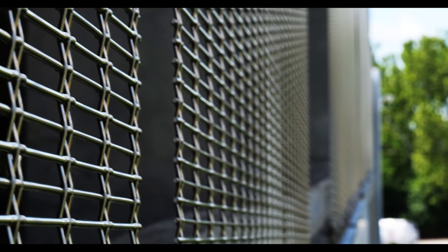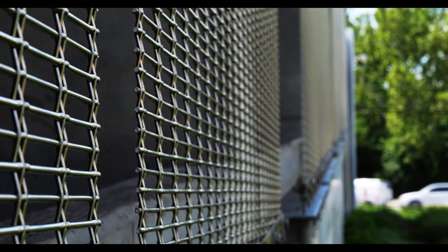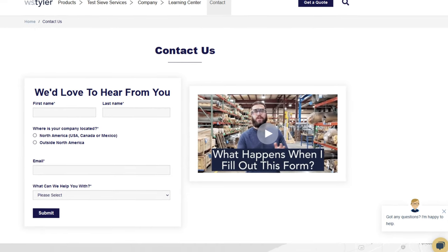Once the wire mesh facade has been installed, minimal maintenance is required. Tension adjustments are not necessary if installed properly; however, yearly visual checks are mandatory. As far as cleaning goes, the stainless steel construction of the mesh allows most debris to be washed away by rain. If rain isn't enough, a power washer can be used, provided the operator holds it at a minimum distance of one foot. Lint-free towels may also be used if the dirt is dry.